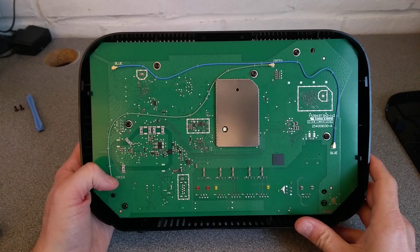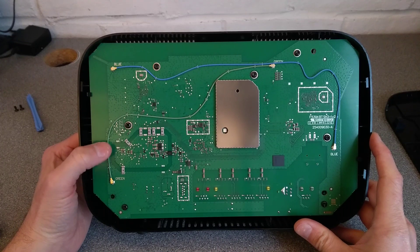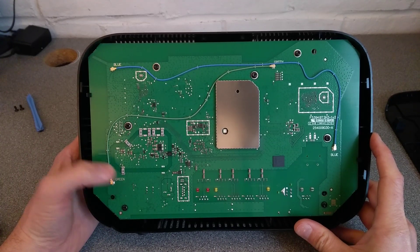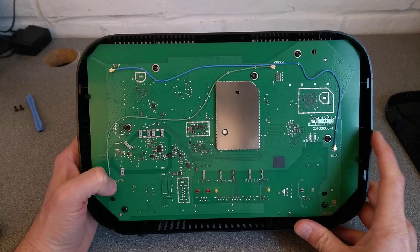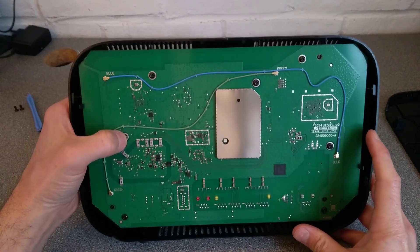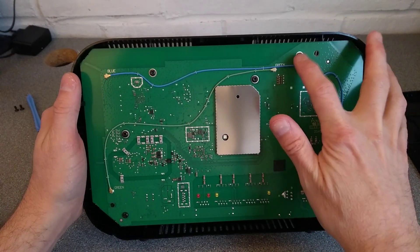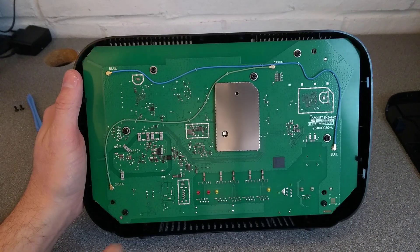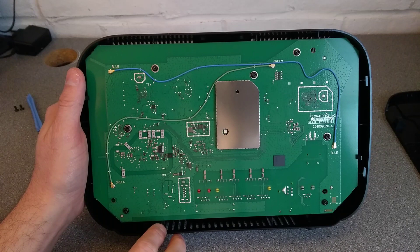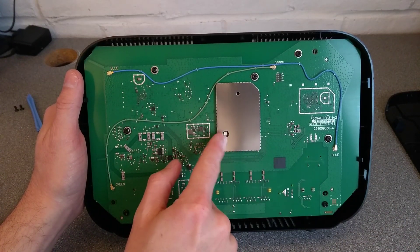We've got some aerials or antennas — well, I'm not even sure that they are antennas. They look potentially like they're just taking radio from one part of the board to the other. And then we've got some interesting security Torx bits here. So we've got one, two, three, four, five, six, seven of those. That's the LED which goes into the front panel there.